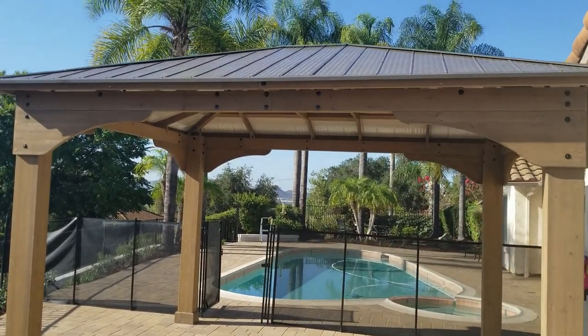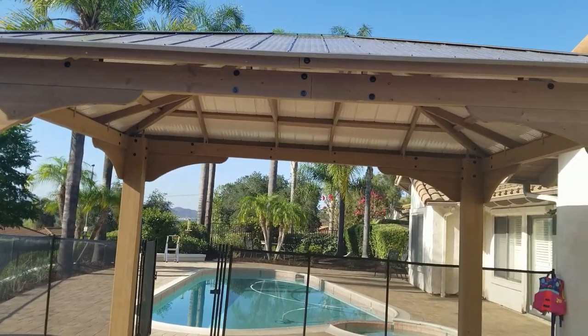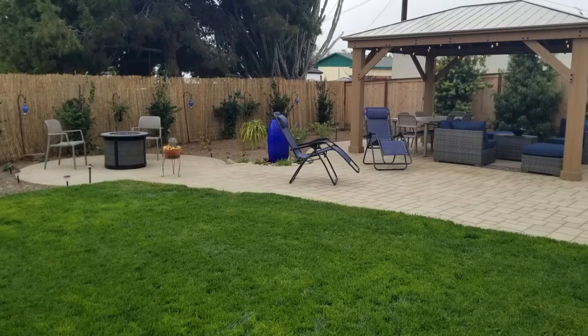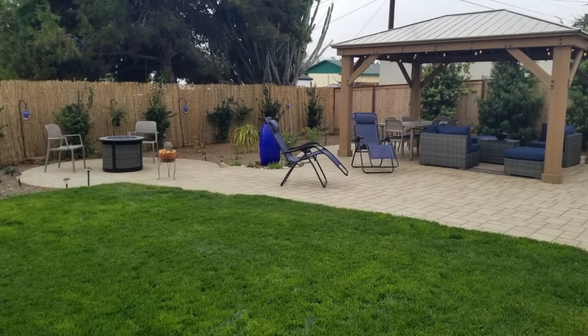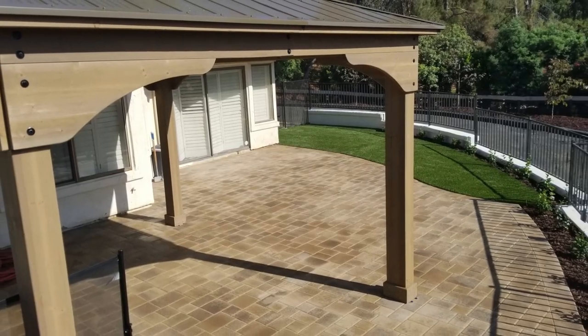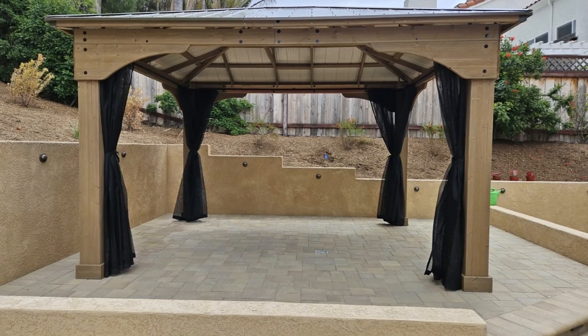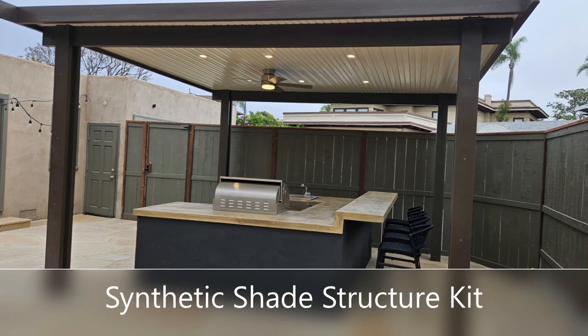Shade is always an important part of every backyard. You want to be able to sit out in the sunshine without being in the sunshine and be in some kind of shade. Shade structures for a 12 by 16 can run anywhere from five to ten thousand dollars if someone's building a custom one, but kits can do half of that.